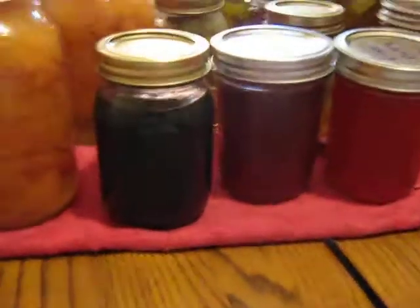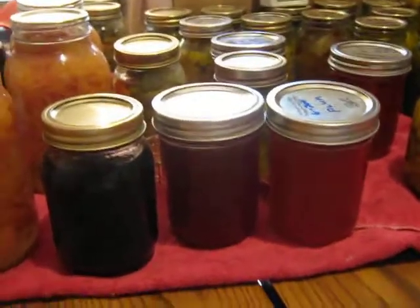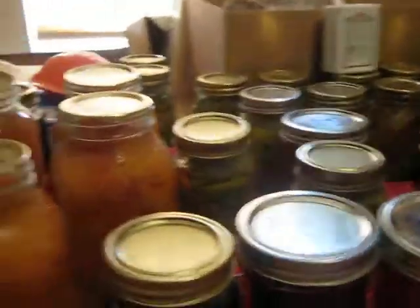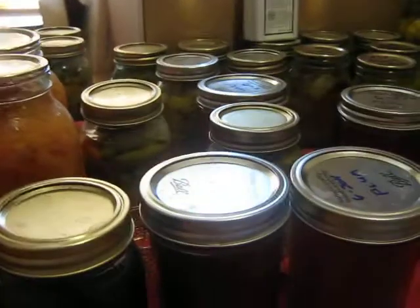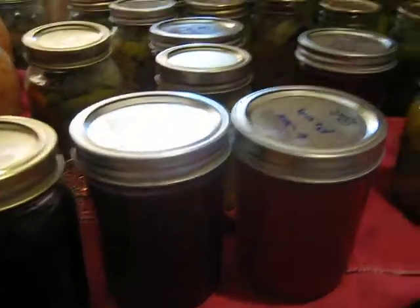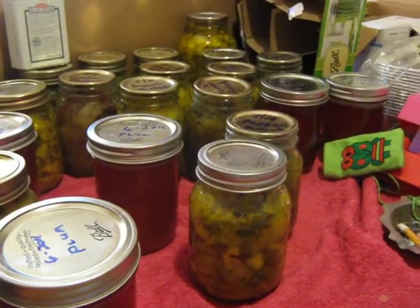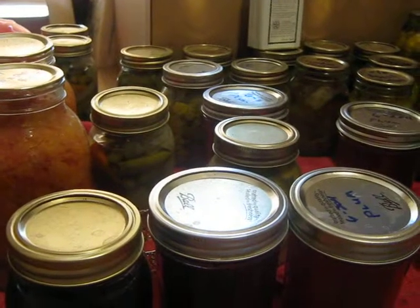That's my batch of stuff. I can only do things that you can do in a hot water bath canner right now, but I'm doing okay. I eventually hope to get a pressure canner soon — maybe. We'll see when the finances allow.